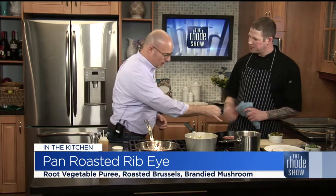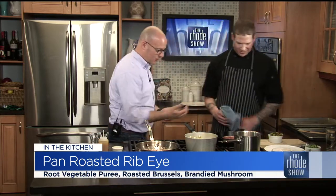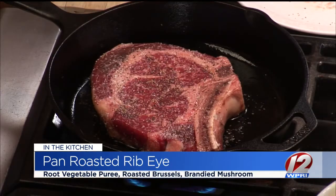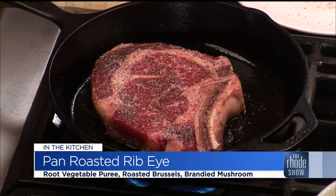Ribeye is actually a higher fat content than, say, a fillet, which is very, very lean. You can see all the great marbling in there. You also don't want to overcook it. This is about a one-pound steak — it's a bone-in, so you want to be a little more cautious with the bone because it's going to be a little more rare as you get to the bone. I estimate anywhere from three to five minutes per side for a medium rare. We'll put the rest of it together and talk about Events by D&M as well.